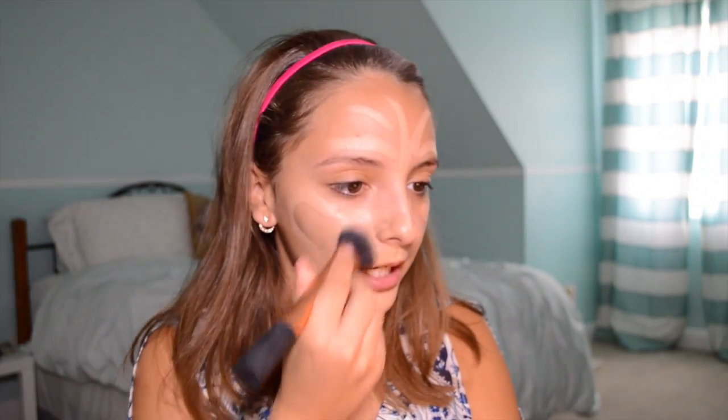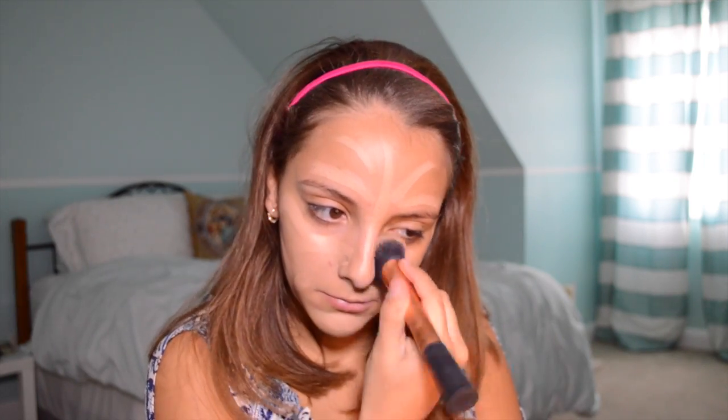I'm just going to put this on my face in places that I need it, which is everywhere. I'm just drawing weird designs on my face — I really don't know how much I need. The cool thing about this product is you can get a darker or lighter color to contour and highlight with it, which I think is pretty neat. I'm going to take this brush and distribute the product — it's blending out pretty nicely, pretty effortlessly.